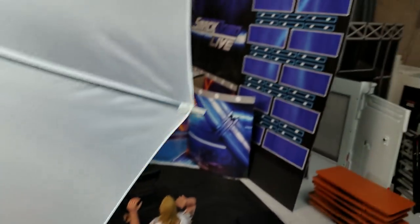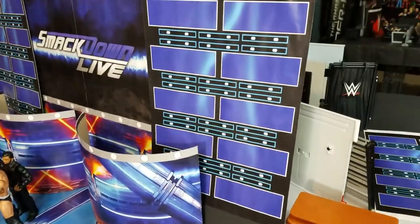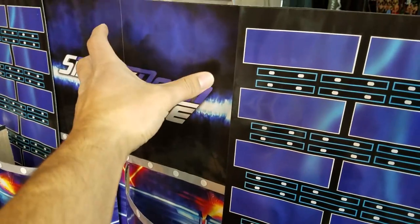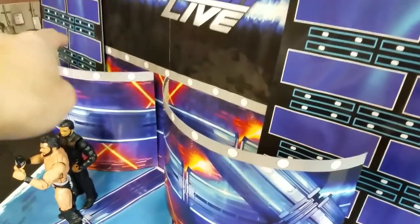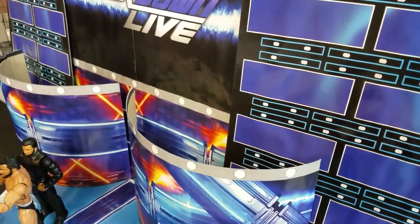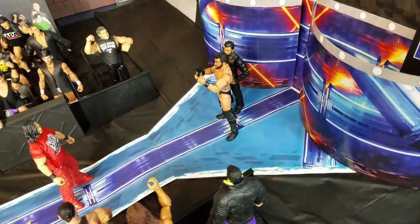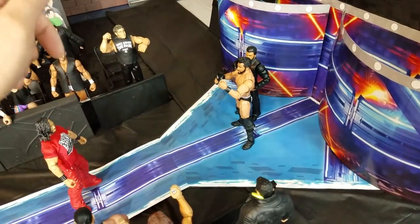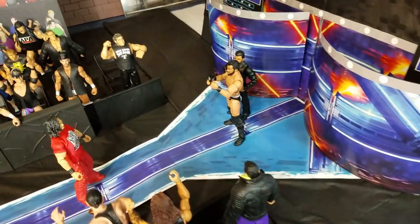You just print these out, cut the white border around them, and put them onto a piece of poster board from the dollar store. This is basically what it looks like. The Smackdown one has about six pieces — the side panels and the actual Smackdown Titantron — so one, two, three, four, five, six, seven, eight pieces total. With the walkway also included in the printout, that brings it to ten pieces all in.